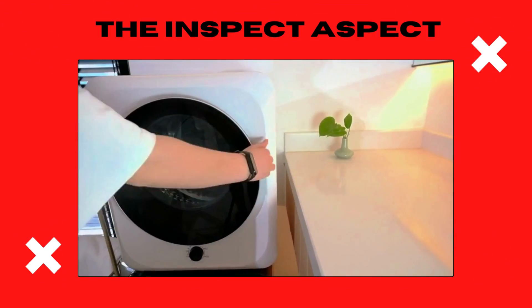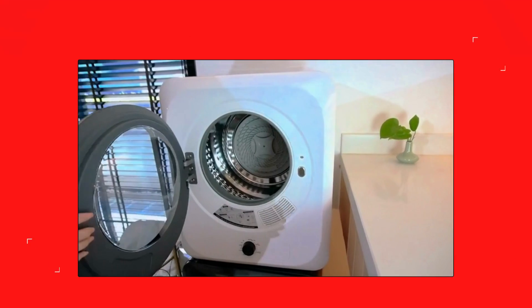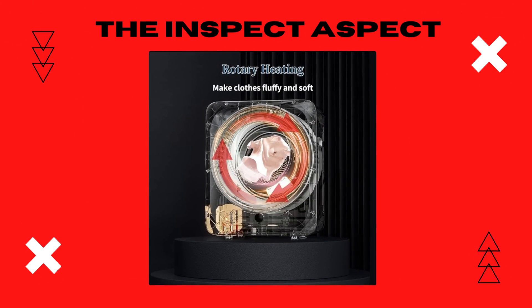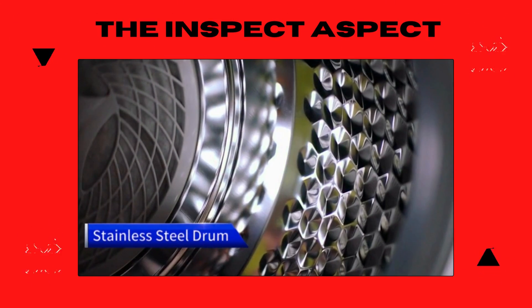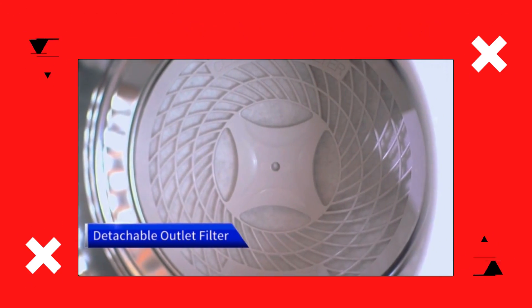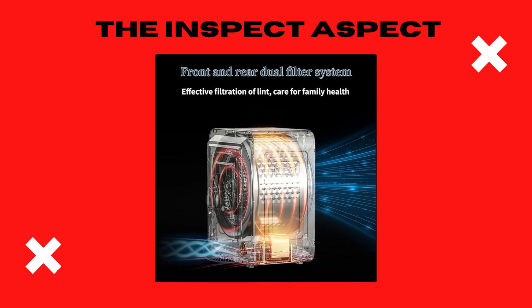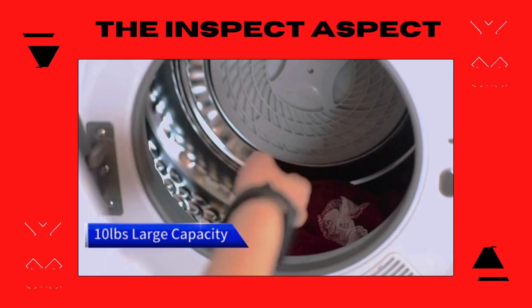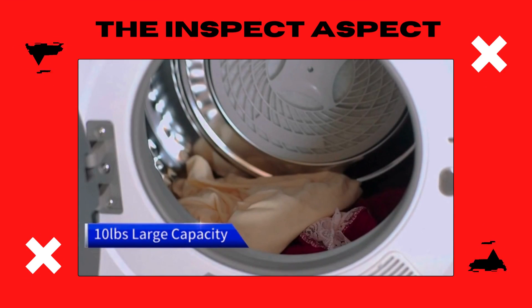Compact, sleek, and seemingly efficient, but does it dry out its competition? 110-volt power input means it's ready for most standard sockets. The stainless steel tub not only looks durable, but also ensures even drying without being harsh on your delicate wear. Controls are intuitive, and it comes with various settings to suit different fabric types.